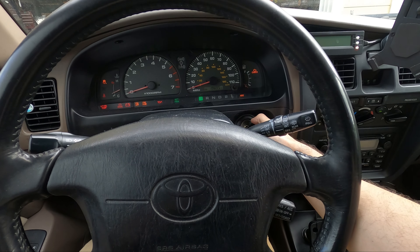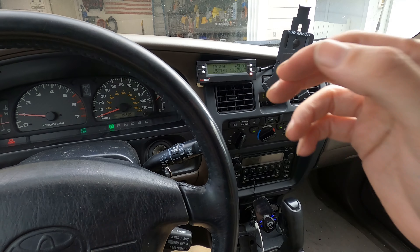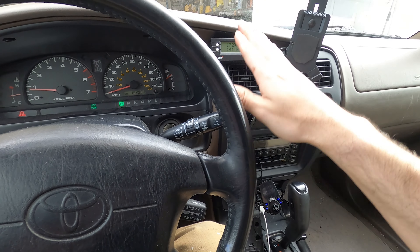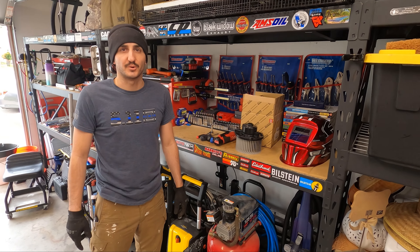Now start the car and check that AC out. Oh yeah, fan's blowing nice and fast now — before it either turned off or it was variable due to the blower being bad. All right guys, that's going to complete this job on this 2002 Toyota 4Runner.